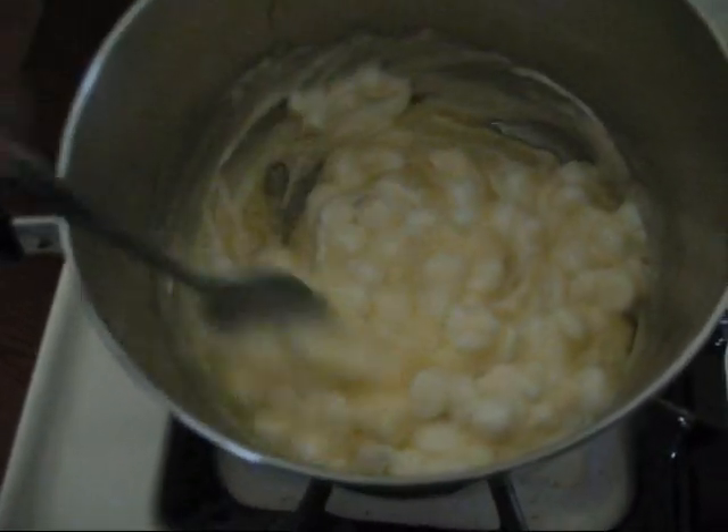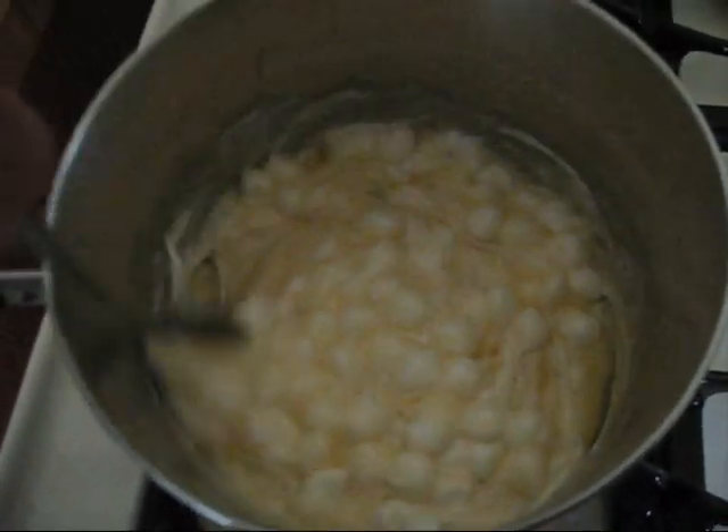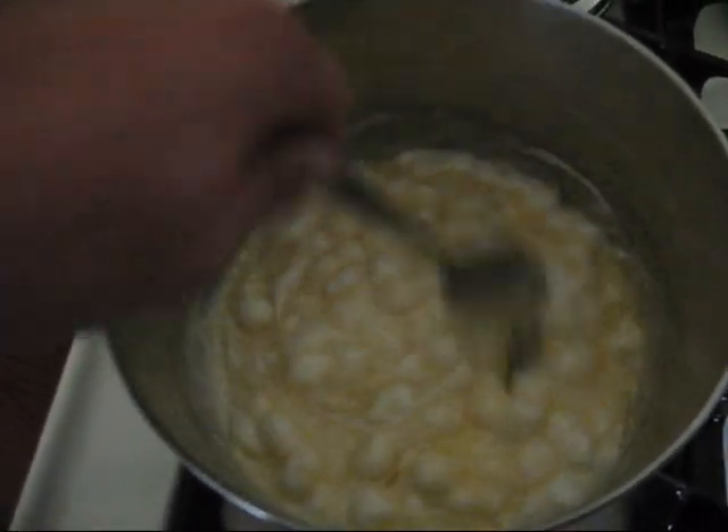You need to stir rapidly, but more importantly, you want to get them to be completely melted. None of these little white lumps should be present. Once you're done stirring, add in six cups of Rice Krispies.